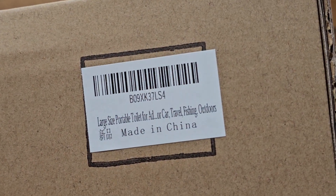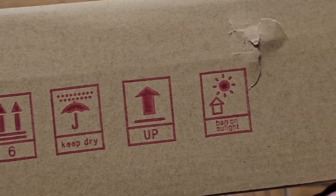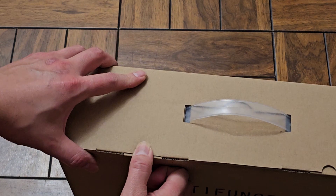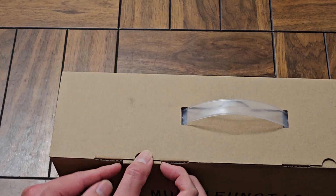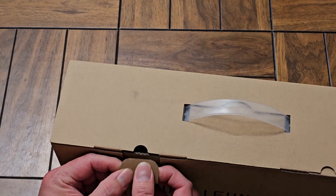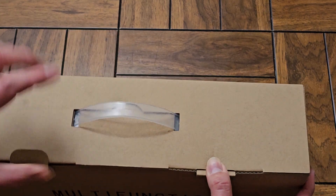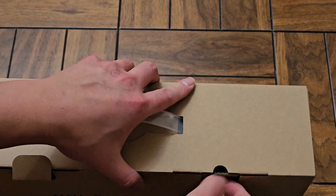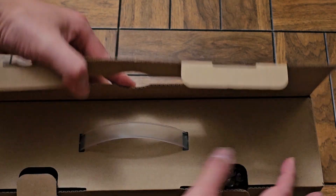They have a barcode here. I'll put a link for it in the description below. It doesn't matter which side up — there's a carrying handle on this box if you want to keep it stored in there. They have these pull tabs to get it open. These things are always kind of difficult to remove.